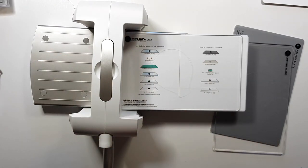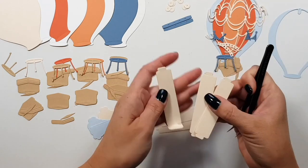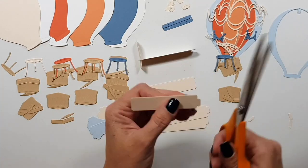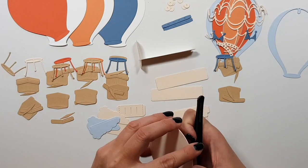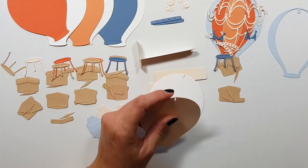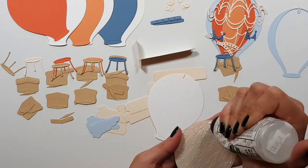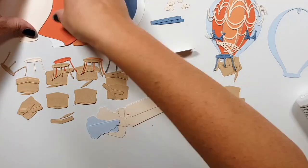Here are all the pieces I die cut for the balloon project. As you can see, I doubled up on everything, so it is a lot of die cutting — it takes hours. You don't have to double up on anything. I just don't know, I'm kind of obsessed. Pay no attention to anything that is doubled up.